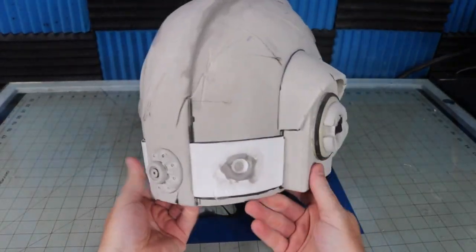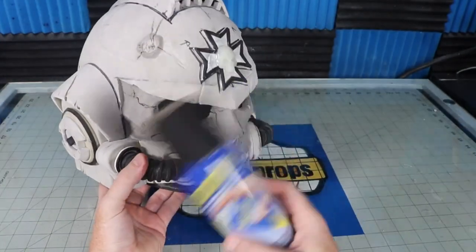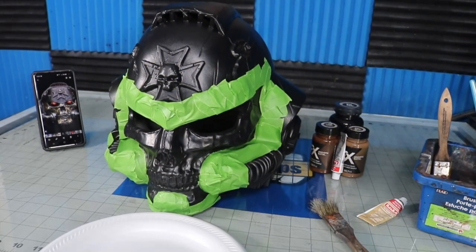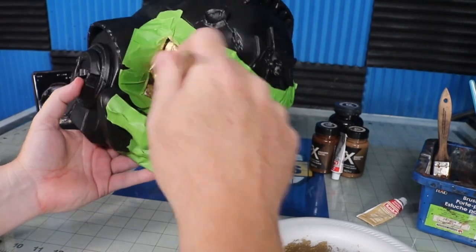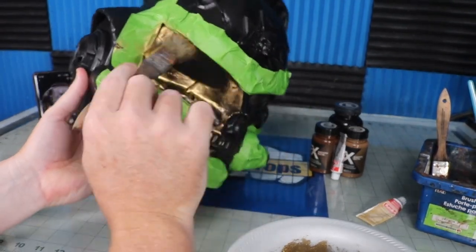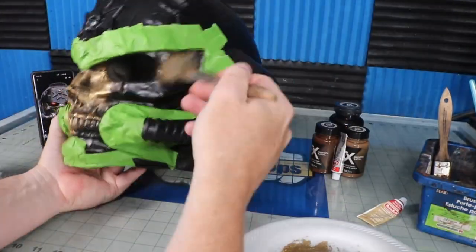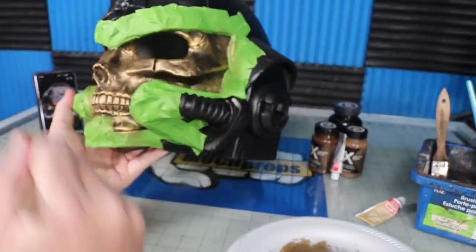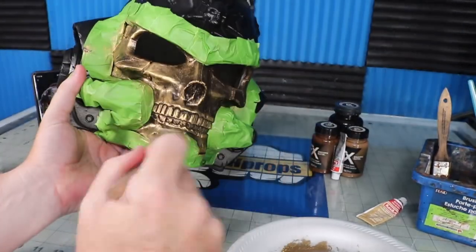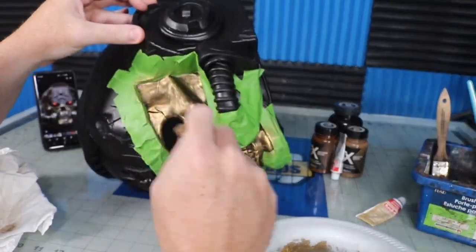I put down three layers of Plasti-Dip to make sure I had full coverage, since it will also be acting as the base color. I couldn't tell for sure from the image whether the skull was gold or just a regular skull color with a glossy surface, so I went with gold. I dry-brushed on some gold Rub 'n Buff, then hit the edges with a lighter gold metallic paint pen. It's a little subtle but I think it works pretty good — I blended it a little bit with my finger while it was still wet.